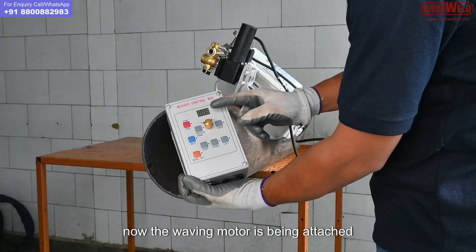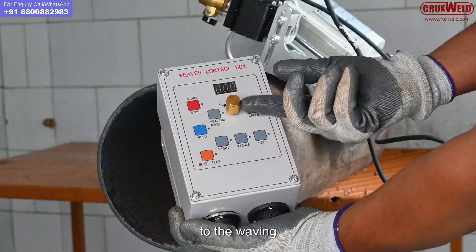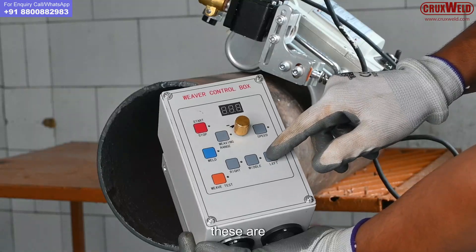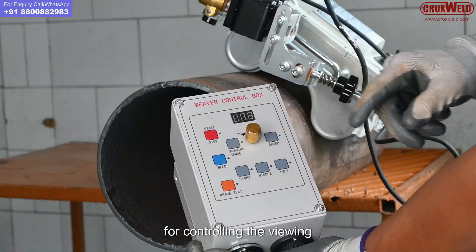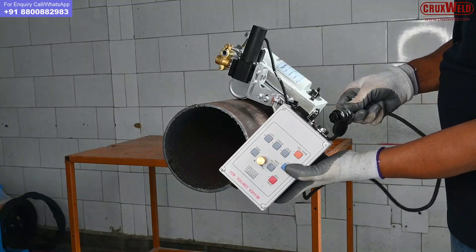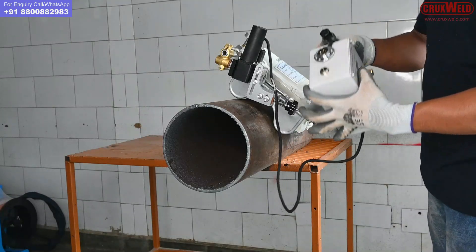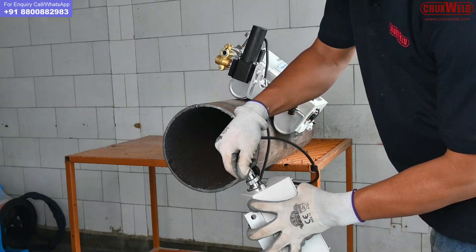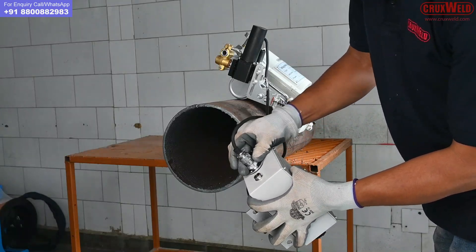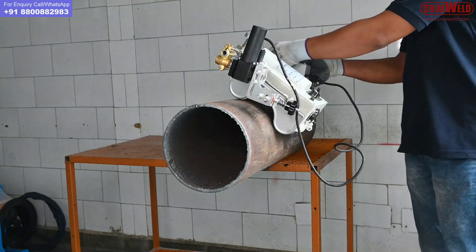Now the waving motor is being attached to the waving controller, through which one can control the welding. Here the motor is being attached to the waving controller. It should be tightened properly, and the second part is to connect it to the input cable.